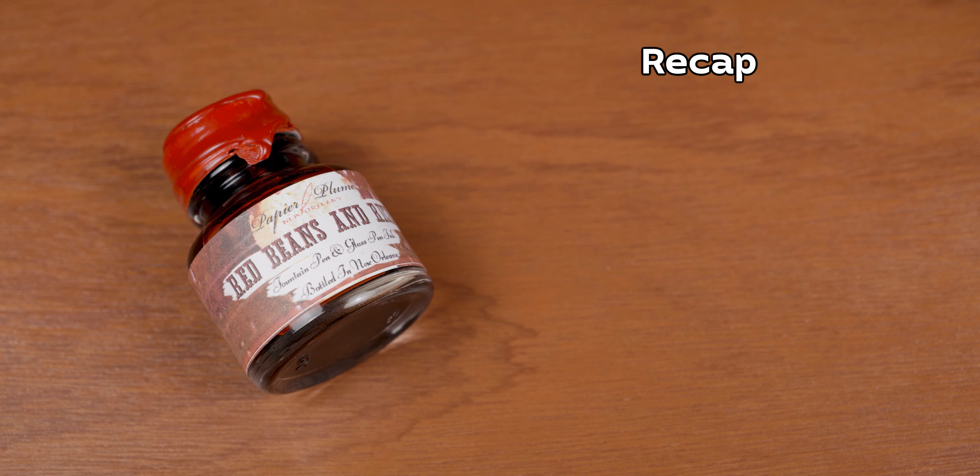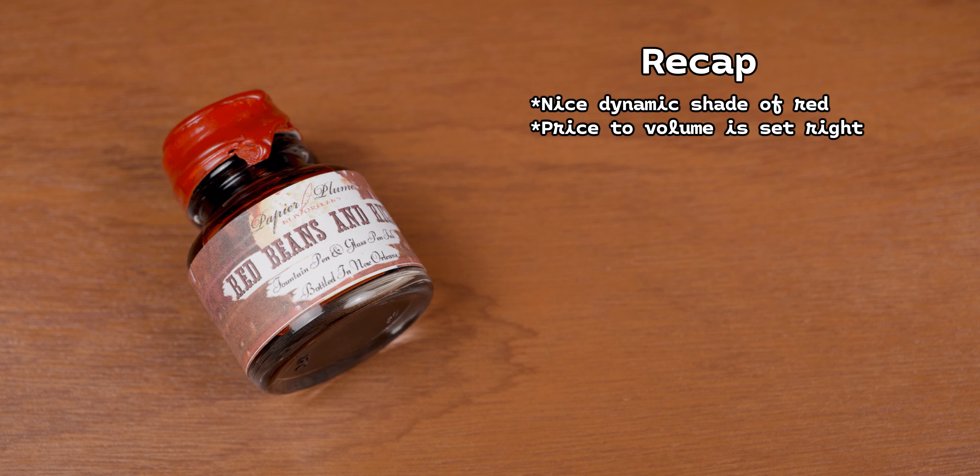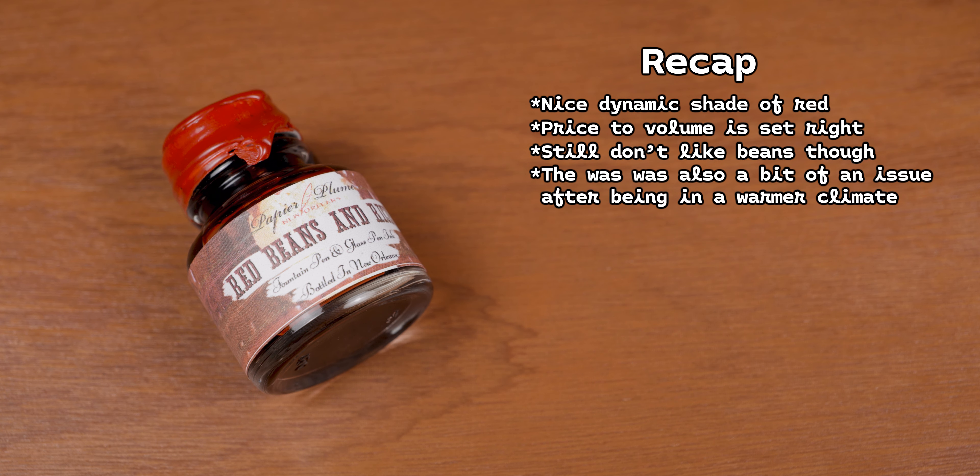So here we are at recap time, and about the time where I lose a bit of the audience. This isn't a bad ink, and I have no valid excuse for holding off on getting it. Red is a nice color that when done well is an instant buy for me — almost like turquoise — and Papier Plume makes a good product at a good price. This is no exception. I do, however, wish this ink had a variant without food on the label. I also have to agree with a few of my commenters that while the wax is a nice touch, this time I found it to be a bit too much — especially after the ink ended up in 90-degree weather for more than a few hours. But that aside, I also like the fact that on top of a really respectable dry time, we also get really good water performance.